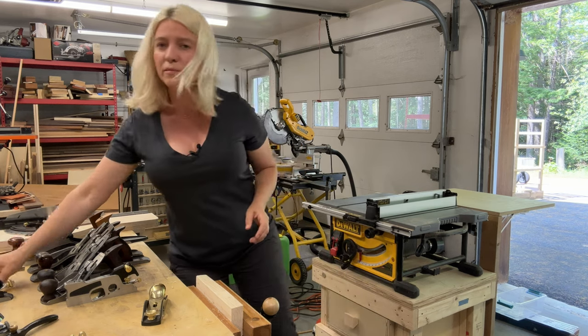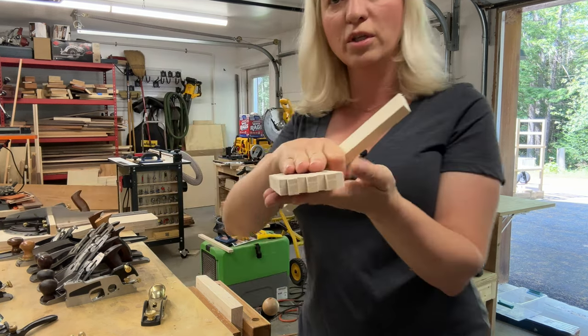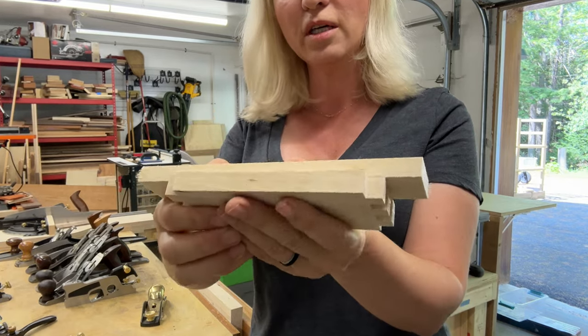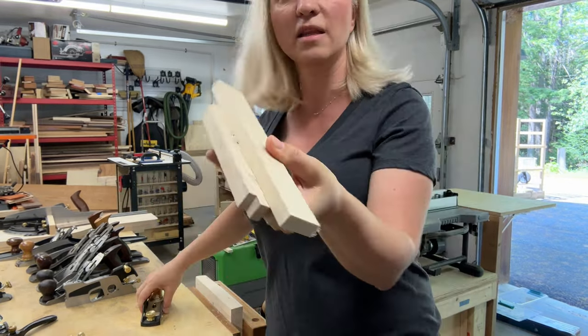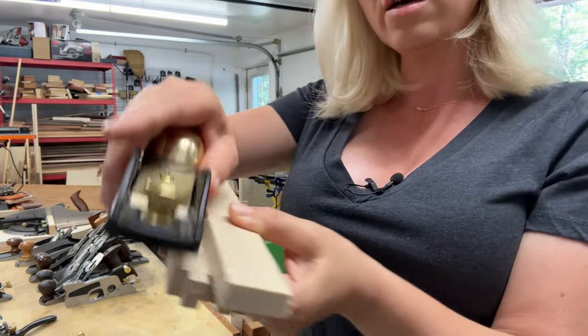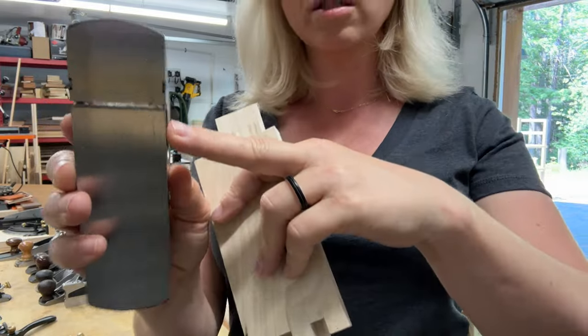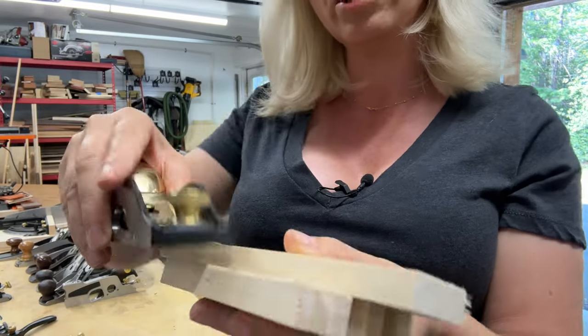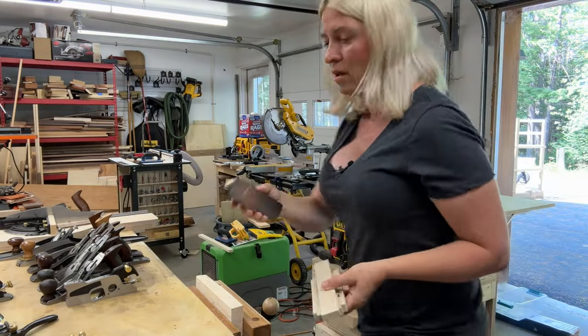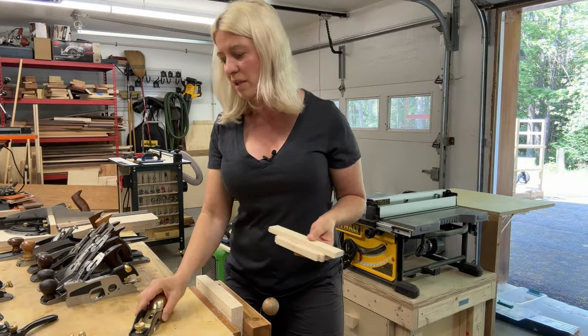The way creating a rabbet works is you take your piece of wood that you want to put the rabbet on, clamp another piece of wood on it — or use double sticky tape or whatever you choose — and then take your plane and shave away to create your rabbet. Because the blade goes all the way to the edge, you can use that other piece of wood as a guide. That's the rabbeting block plane.